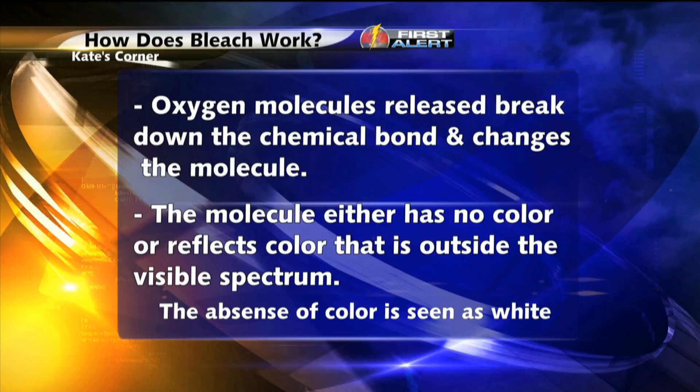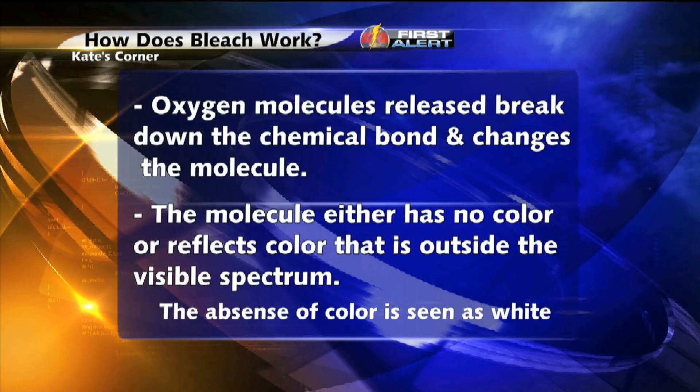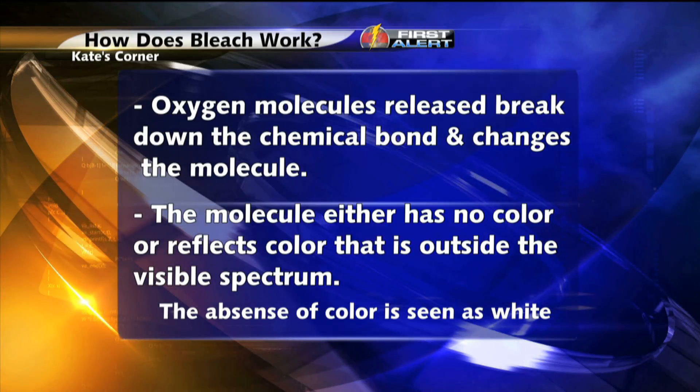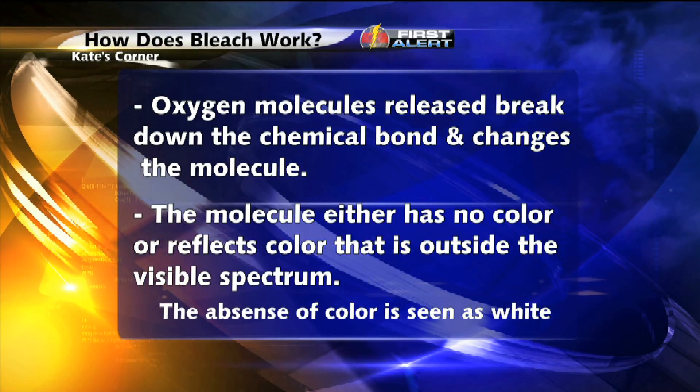Bleach is not just for whitening whites. It can also be a good cleaning agent since it kills mold, germs, and bacteria. We've been using bleach for thousands of years, and now you know the science behind how it works.